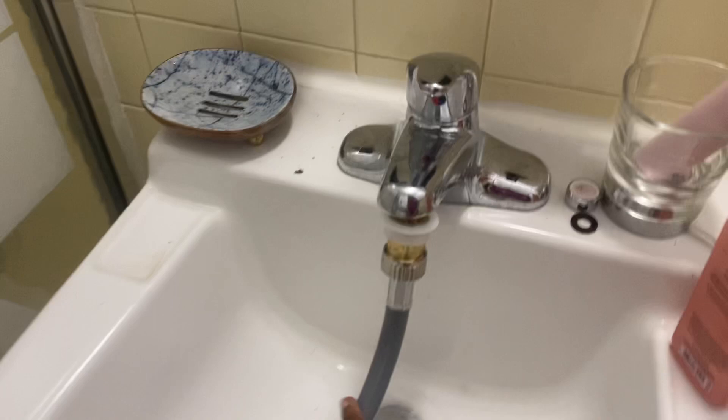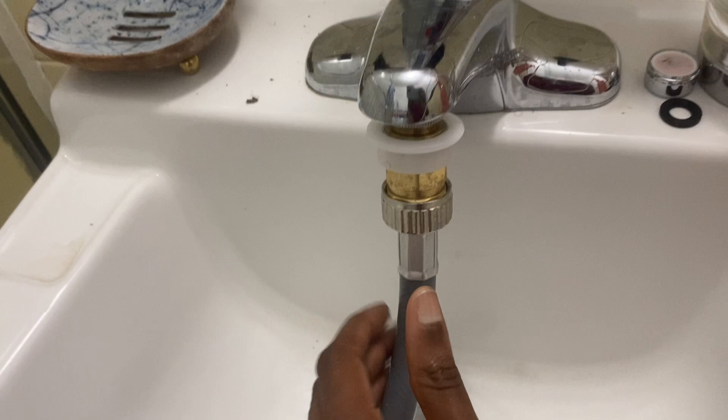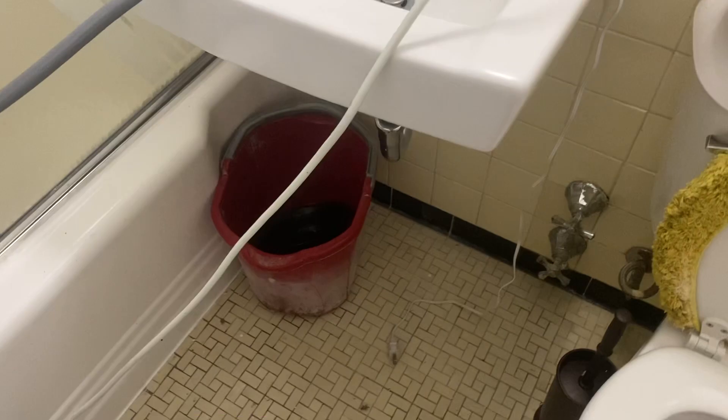It comes with this water hose, and this is your electric cord. This little compartment is what you place into your sink, so check the size of your own sink. You may have to buy female or male adapters. I didn't have to buy any because my sink was literally a perfect fit, which was awesome.